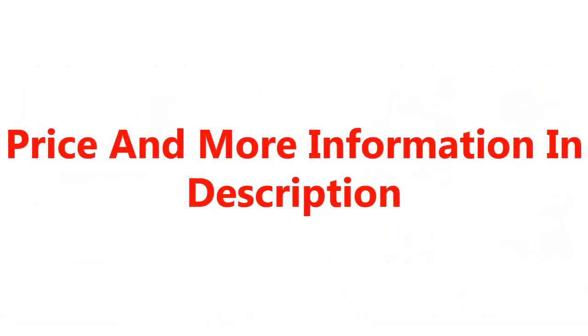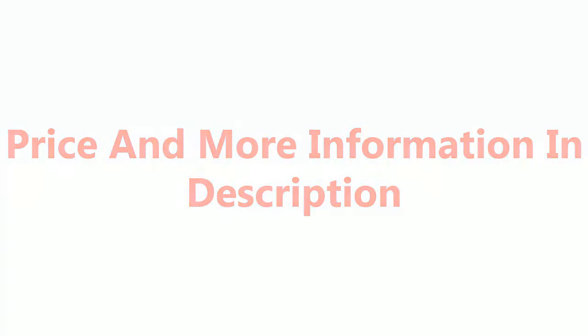Price and more information in the description. Thanks for watching.